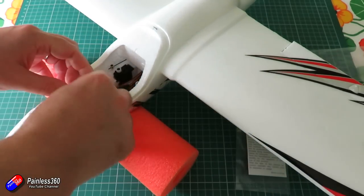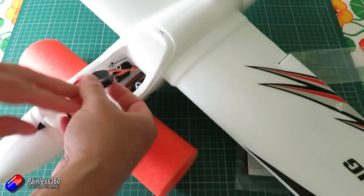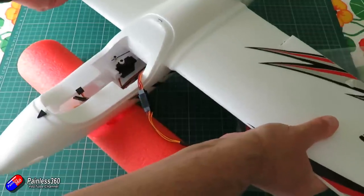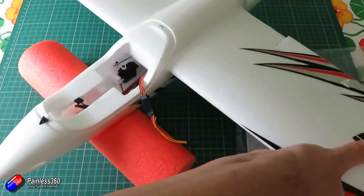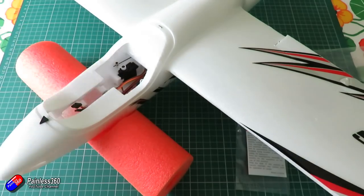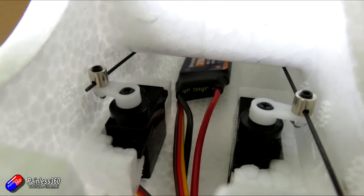Setting all the control surfaces is really nice. Mine were pretty much spot on straight out of the box. There are little adjusters on the servos inside the canopy, so with a small hex driver you can set everything up as per the manual. Build time was very quick — it took me about 20 minutes to build the whole thing, and I gave it a couple of hours for the glue to go off.